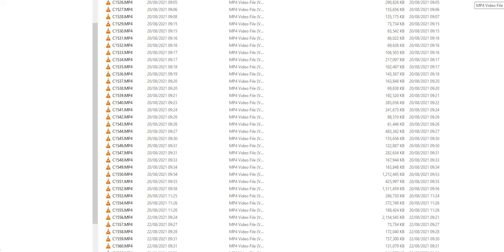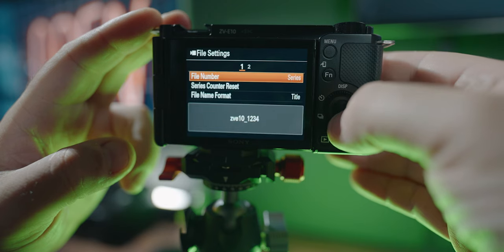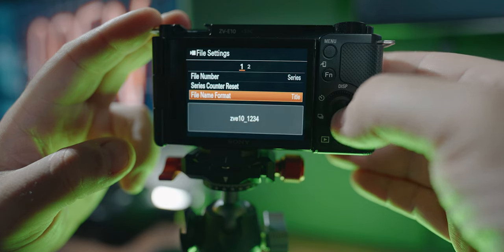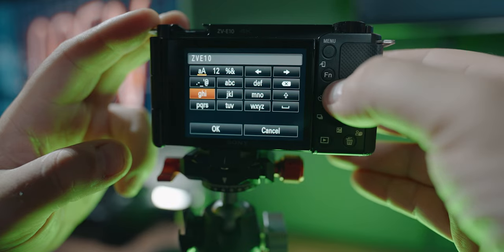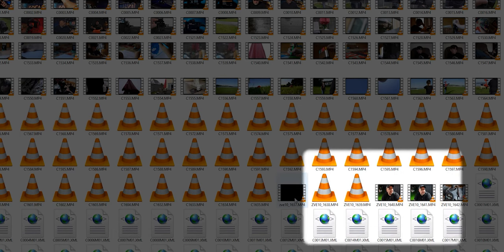If you have more than one camera and you're finding your Sony ZV-E10 footage difficult to identify because of the weird naming convention — like C001 — this tip will change that forever. Go to Setup 4, File Settings, make sure File Number is set to Series, File Name Format is set to Title, then go to page 2 by pressing right and change the Title Name to something like 'ZVE10_' or whatever you want. All your footage will now start with that custom name, so you'll never lose track of it again.